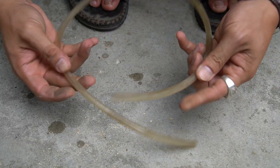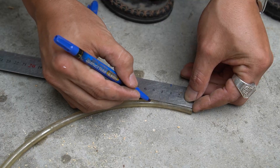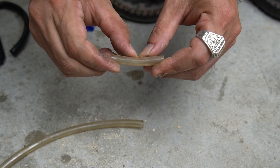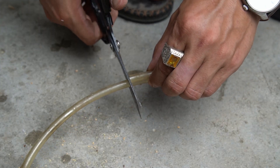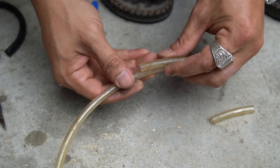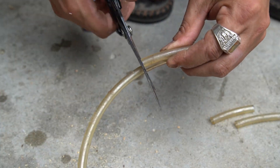I used a small flexible plastic tube. Use a ruler to mark five centimeters, then use scissors to cut into four five-centimeter-long pieces. Cut four equal parts for best machine performance.